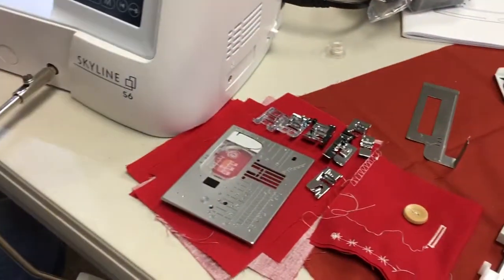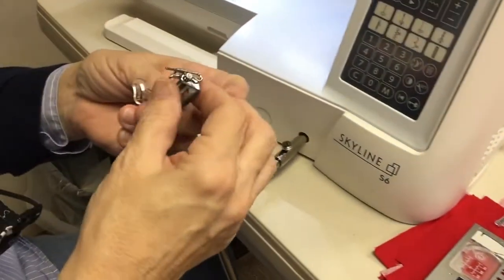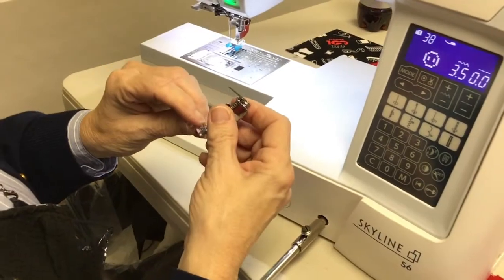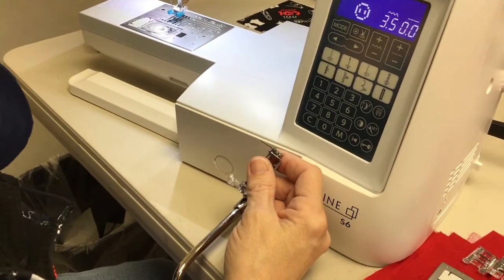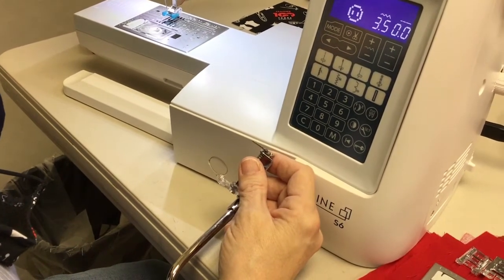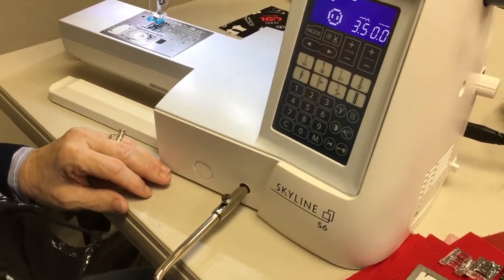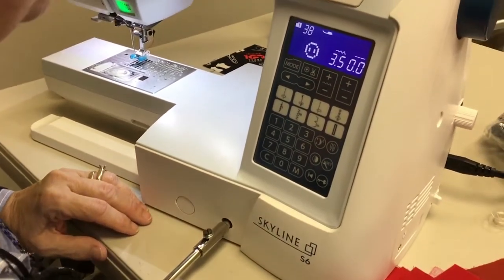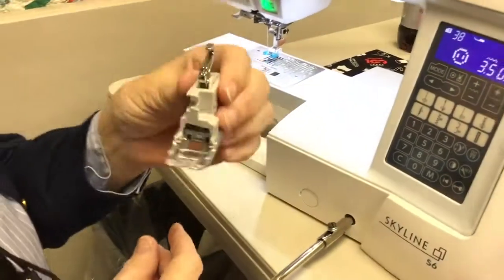The next foot I'm going to use is the darning foot, which also doubles as a quilting foot. I'll pause for a minute and find the exact stitch number in the book.